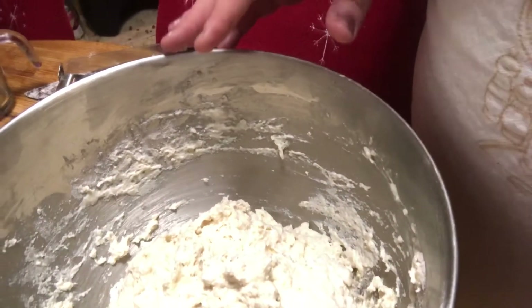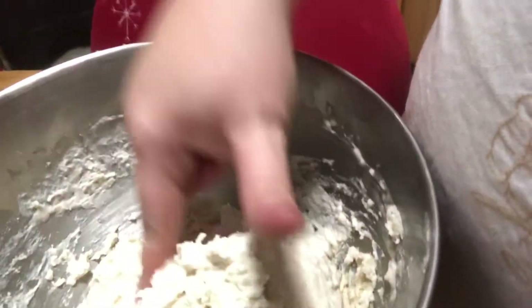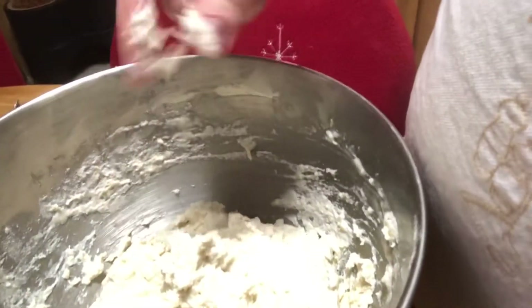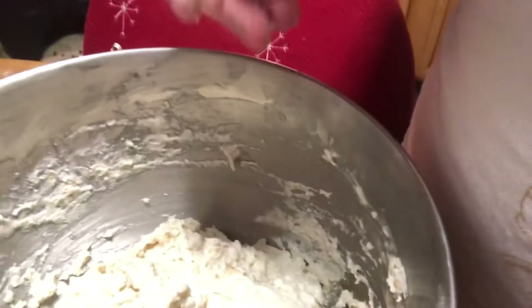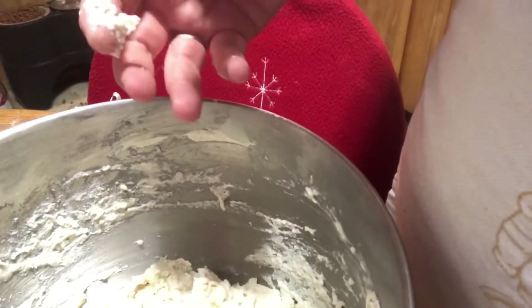I've actually made a mistake here — I added too much water at one time and the dough is too sticky. If your dough is doing this, it's too sticky, so you're going to want to add a little more flour. What we'll do is add more flour and roll the dough in the bowl until it comes to a ball shape. That's what we want.